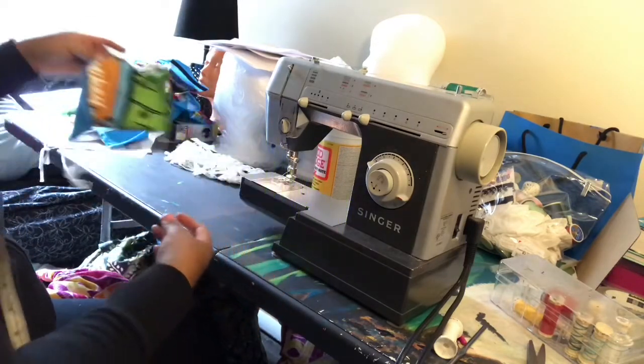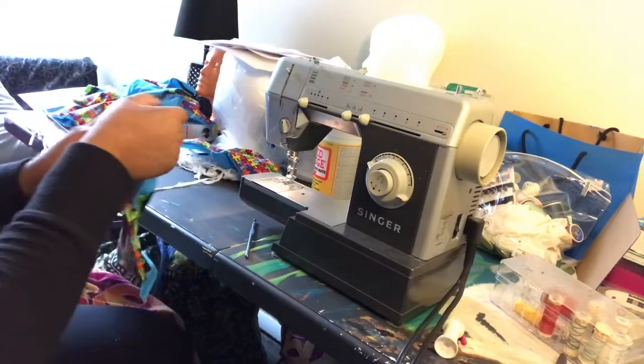There is no need for us to wash the masks. They will be professionally laundered.